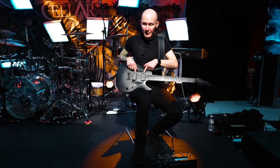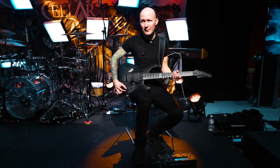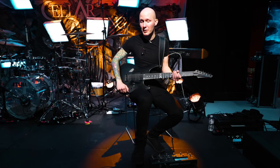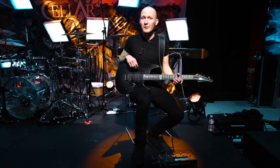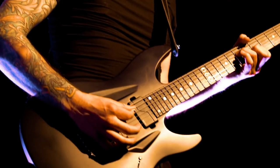Those pickups allow me to switch the tone — there are two different tone settings. I just need one volume knob; I never use the tone knob on any guitar I have. I just like to keep it as simple as possible.